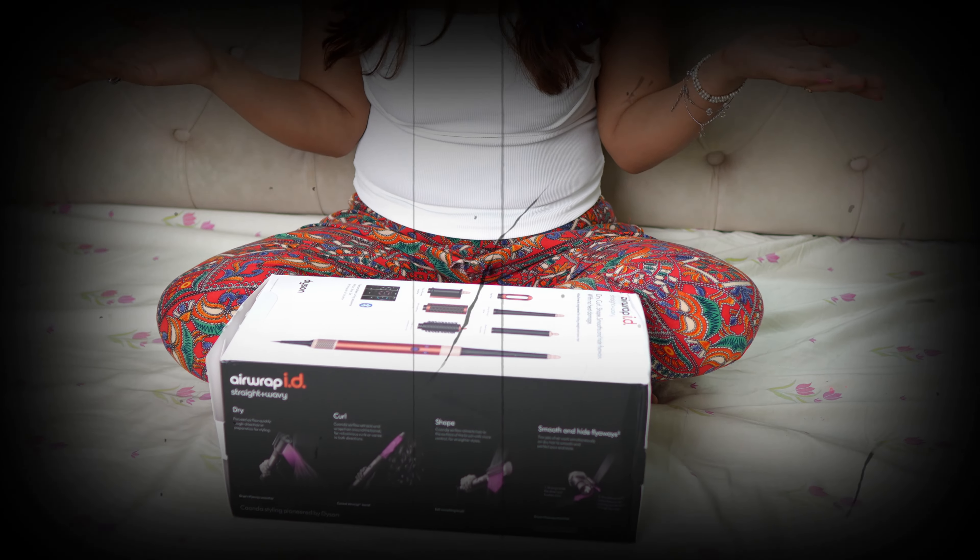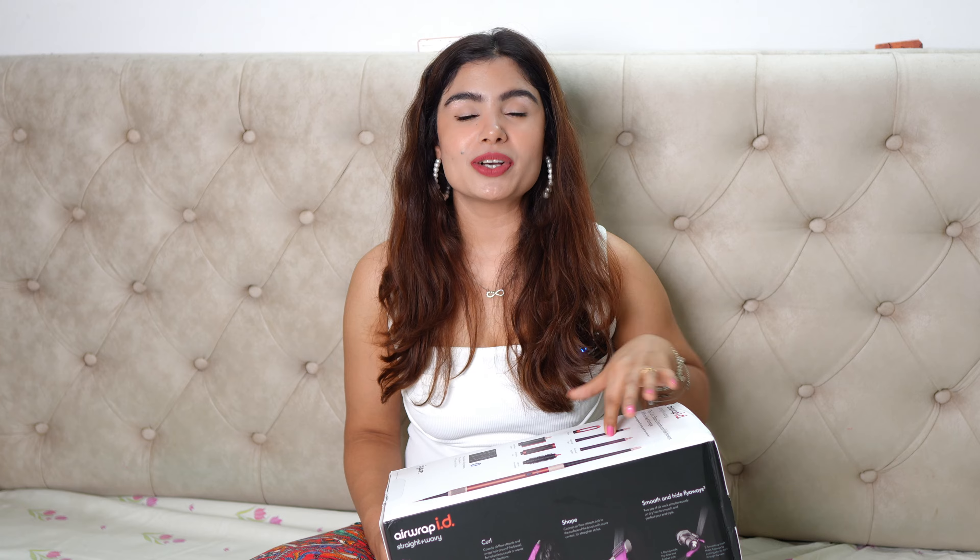Hi guys, welcome back to my channel, this is Ira. In this video I'm going to show you my recent purchase, which is the Dyson Airwrap. I'm quite excited and I'm going to do the unboxing, but I have to be honest — I have opened it before because my daughter was there, so I couldn't do the unboxing video last week when it arrived. I had to check all the pieces in case I needed to return anything, but I haven't really used it. You will see when I open it that everything is still wrapped and the packaging is really good.